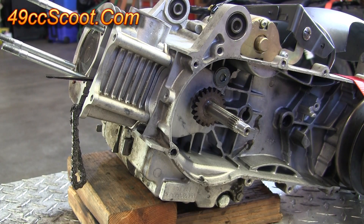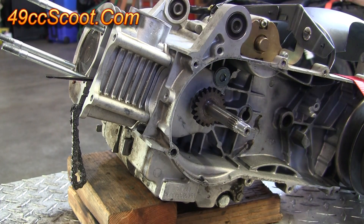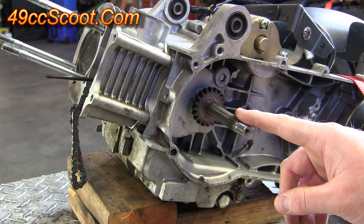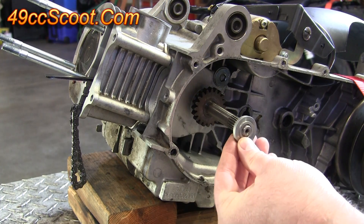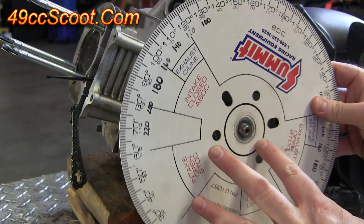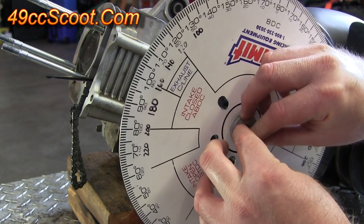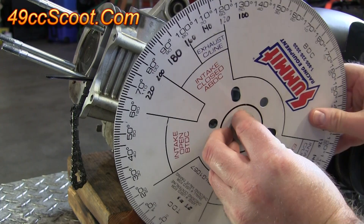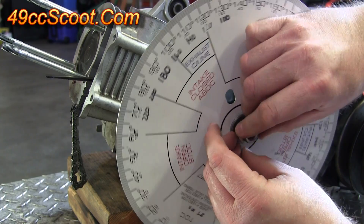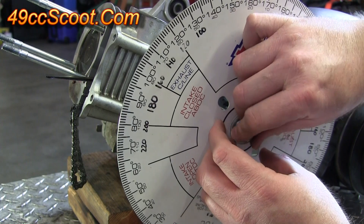Now you'll need to install the degree wheel, and this can be done on either the CVT side or the flywheel side of the engine — it really doesn't matter, just whichever is easiest for you. In this case I've got an adapter that came with the degree wheel, so I'll put that on, then put the degree wheel on, add washers, and tighten the variator nut so that it holds the degree wheel in place.